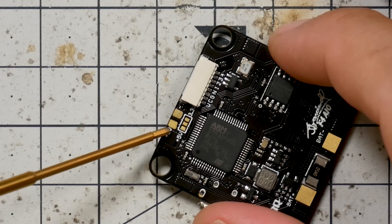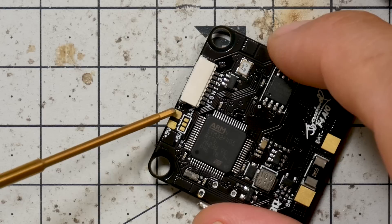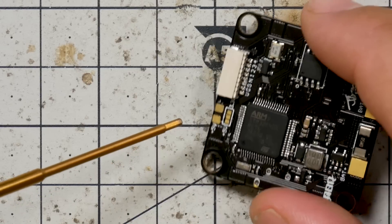On the underside of the board, we've moved the 5-volt pad closer to the edge of the board, so now it's just a little easier to wire up. It used to be somewhere in the middle of the board and was just a little bit messier. And this is a big one.